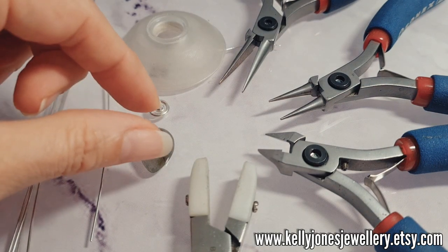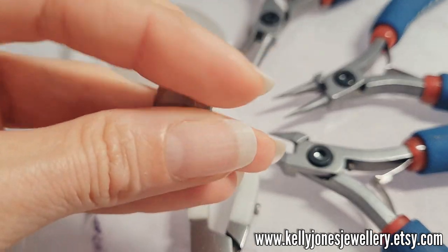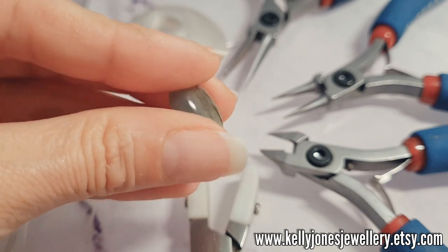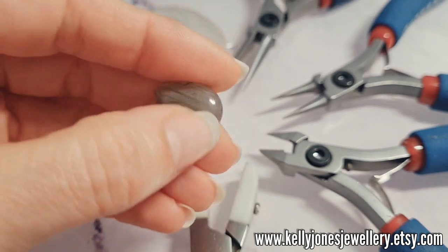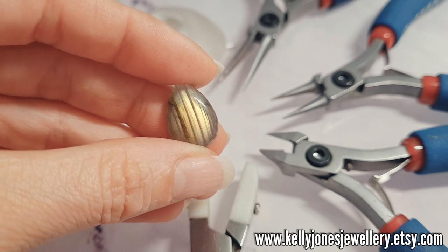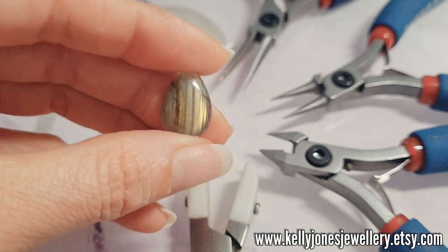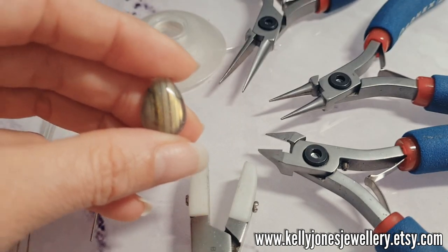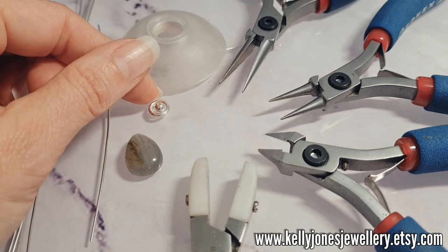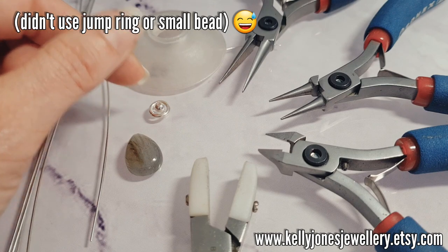I've got a little teardrop cabochon today. Mine is 20x15. You can use any kind of size that you want — you could probably use any shape you want really because this design is quite adaptable. Just remember to adjust your wire lengths and your weave repeats as you go. We've got a little jump ring, that's 8mm outside measurement, and a 4mm bead.